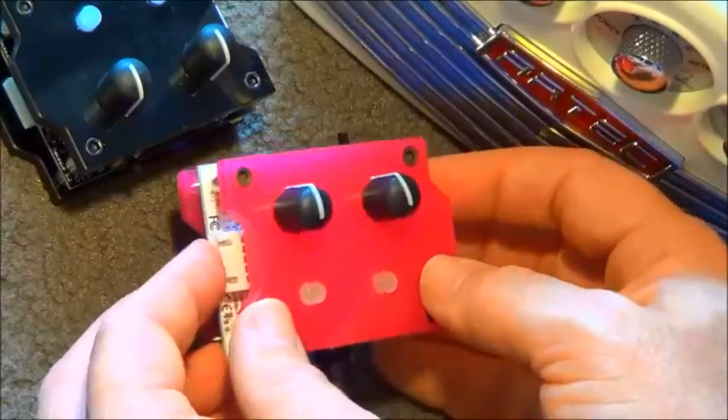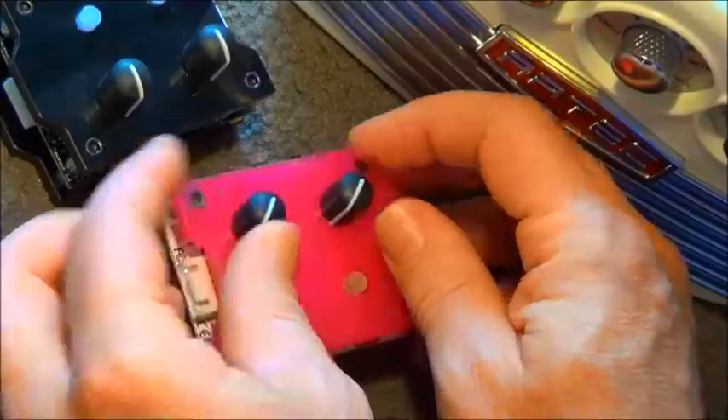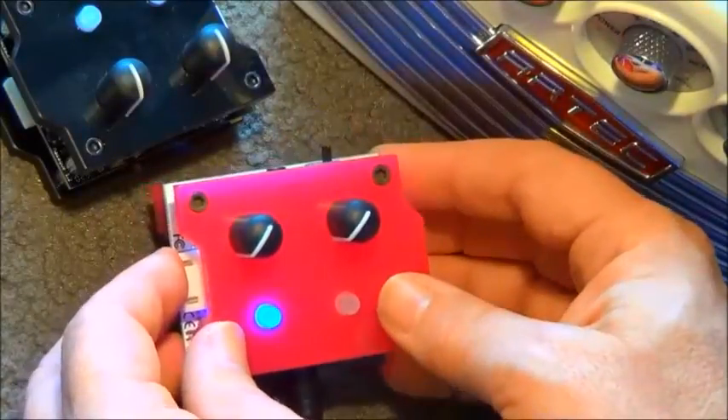There's plenty more I could tell you about these little things, but let's just have a listen. We'll put all the controls down to zero, switch it on, and get started.